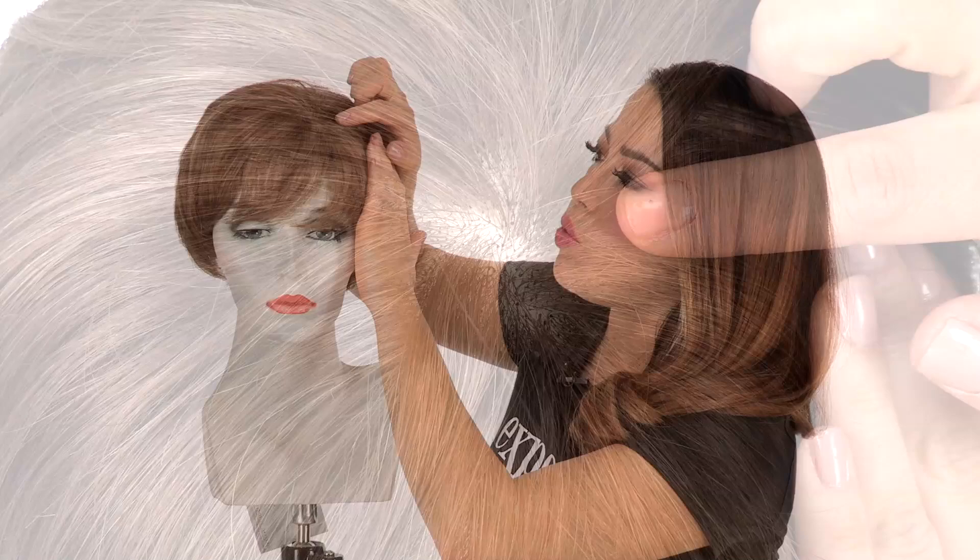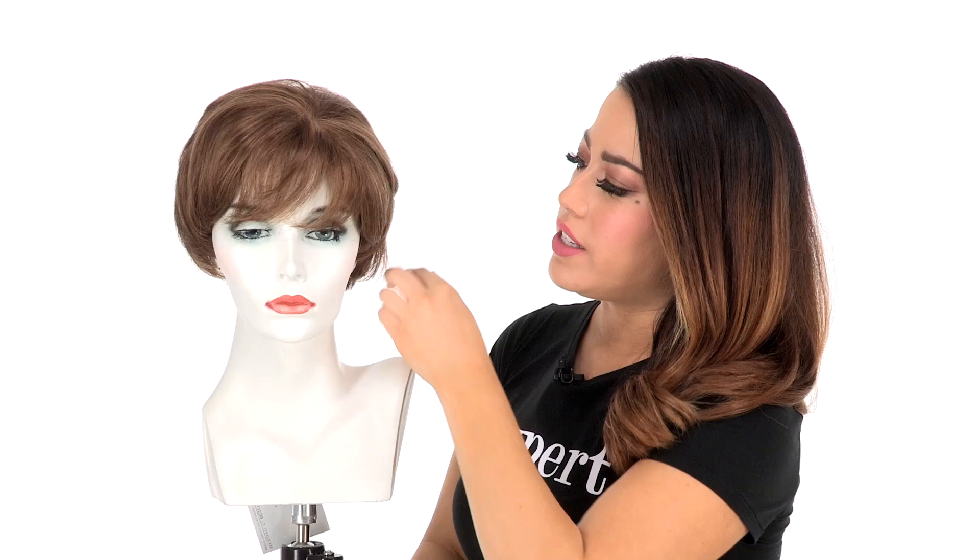This style is 100% hand tied so you have a lot of natural body and natural movement. When you part the hair on the top it will give you the look of your own hair growth, and you can change the part around.